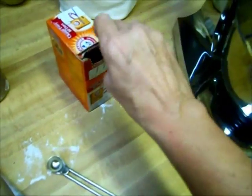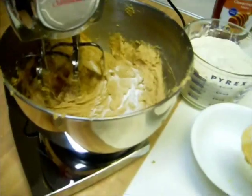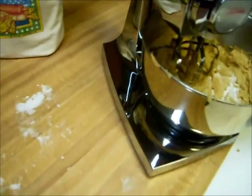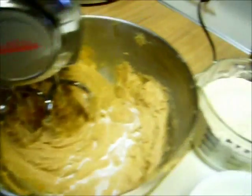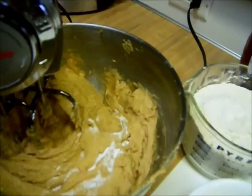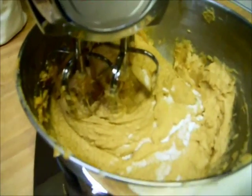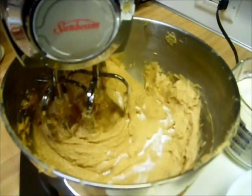Then it calls for one teaspoon of baking soda — you're supposed to scrape it level off the top. So there you have it: the salt and soda. I'll mix that in just a little bit, then I'll do the flour by hand so I don't have flour going all over the kitchen. I don't really have a dough hook for this, so we'll do that part by hand.